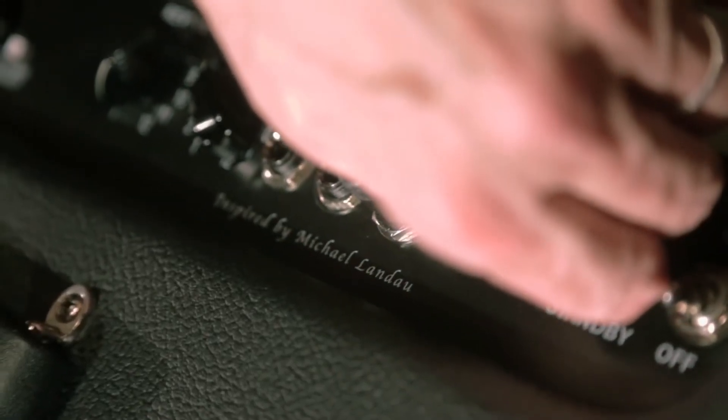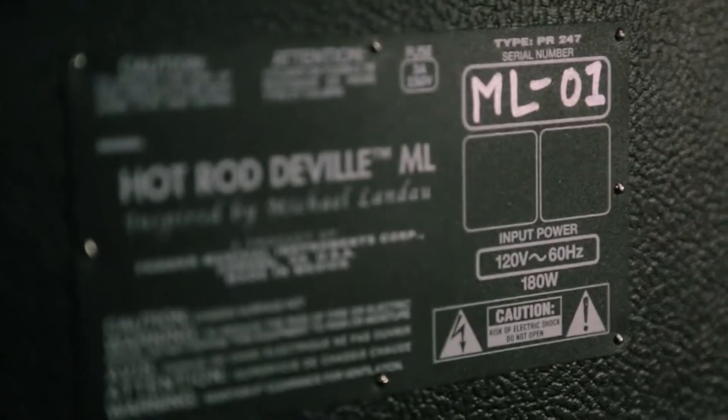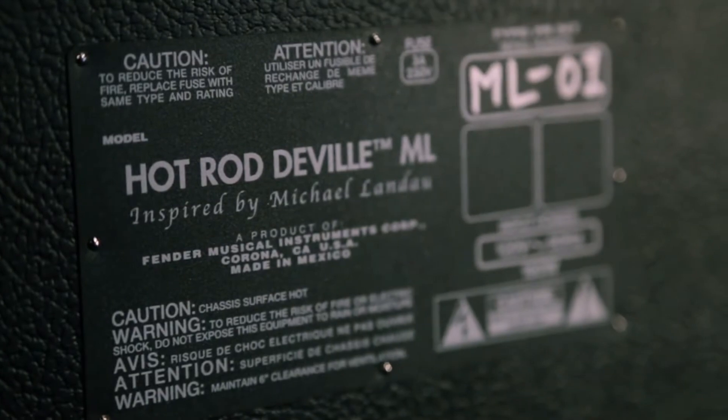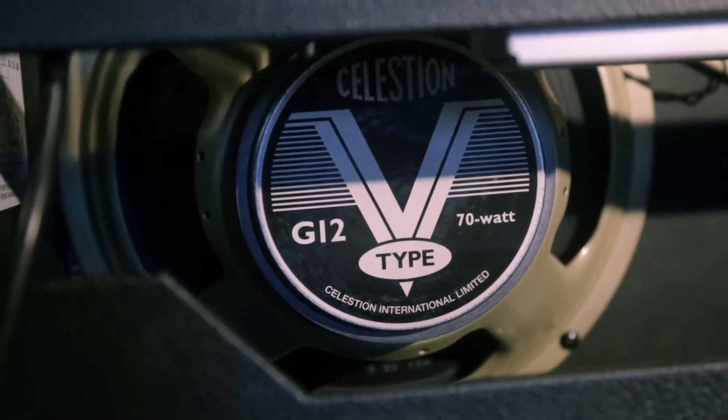They're called Inspired by Amps, and it simply means that you take an existing product that they have, an existing amp, and you make upgrades and changes that I normally would. I would mod, change the speakers mainly.